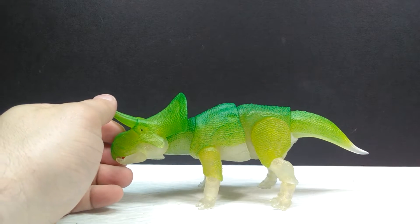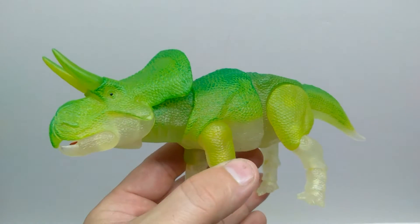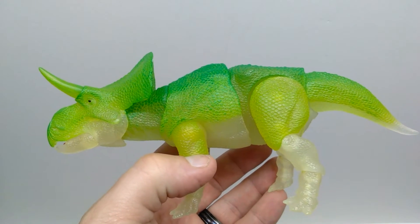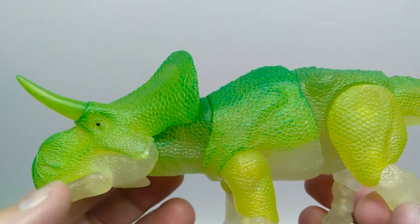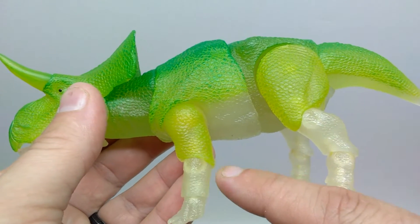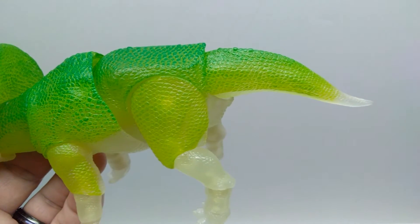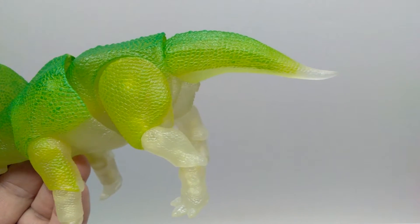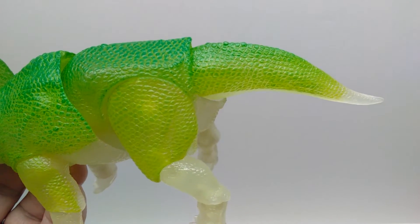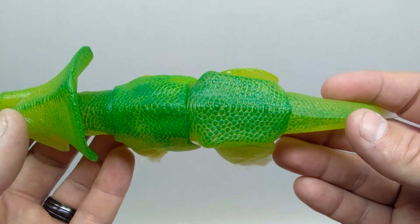Taking a closer look — we don't need to re-cover the sculpt since that was done in the initial Zuniceratops review — but as far as what's new: there's a really nice greenish color on the majority of the upper side of the figure. It's a really light green that cuts off at the elbow and knee area, transitioning to the underbelly. That light green is definitely a color I saw often on glow-in-the-dark dinosaurs growing up. There's also a transition to a clear, translucent look at the tip of the tail, and a darker green dry-brushed over many areas on the side, elaborating the scale detail and getting darker toward the back and spinal column.